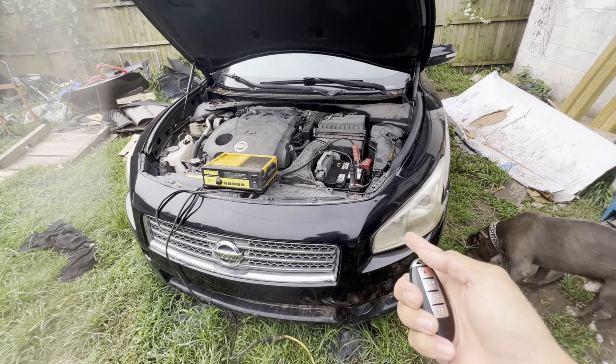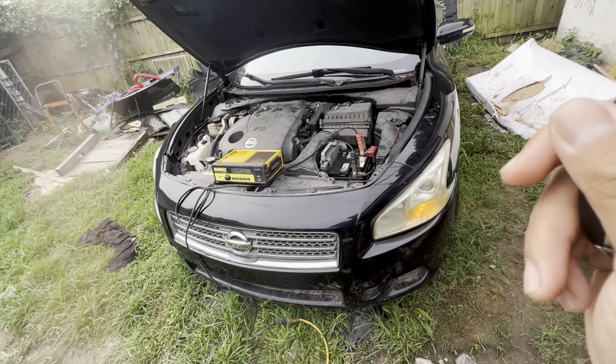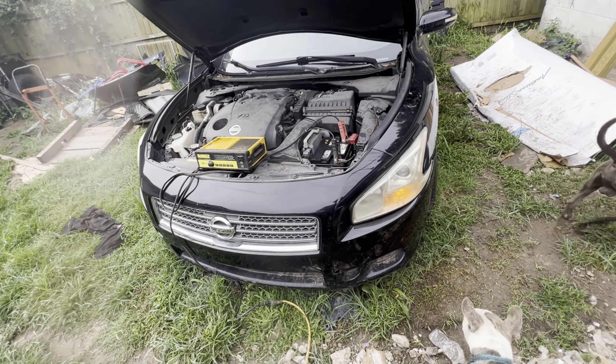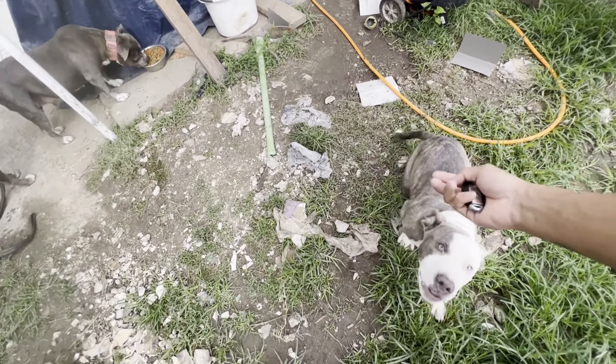Hey guys, today we have a 2009 Nissan Maxima. It's an all-keys-lost situation, so we didn't have any keys here. We're going to add one. Let's get started.